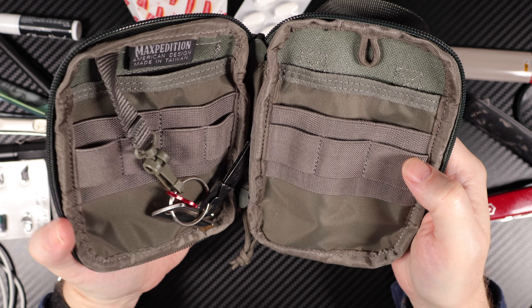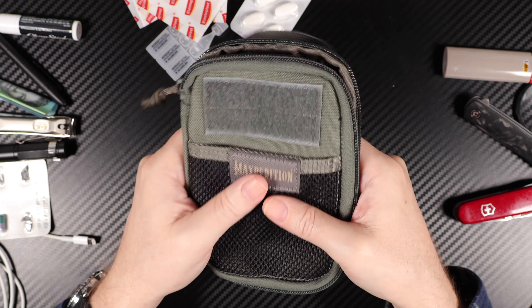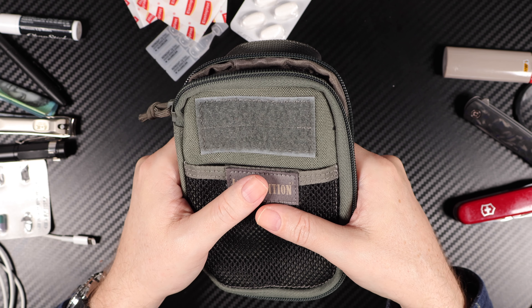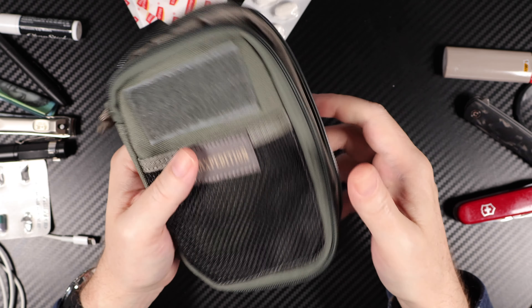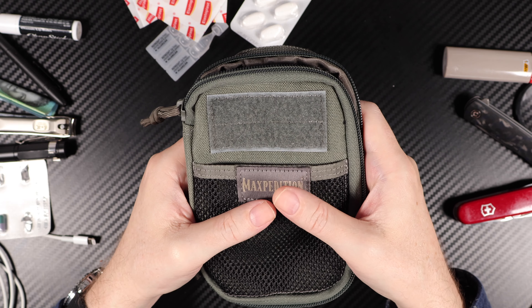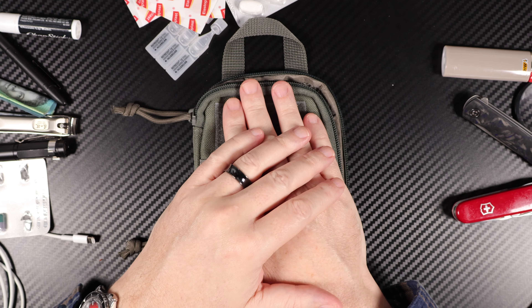You can use these things for just about any situation. Sometimes it's a good idea to buy a few of them — chuck one in the glove box, throw one in the back of your bike, put one in your camera bag. Wherever you need it — I love them.